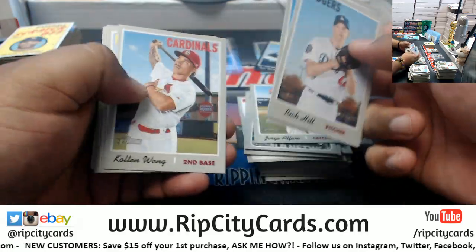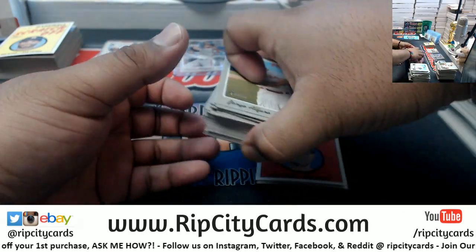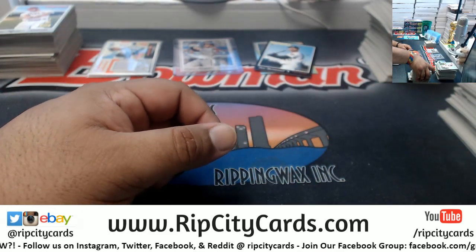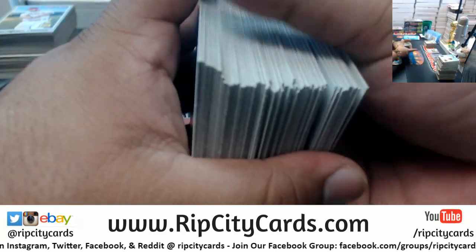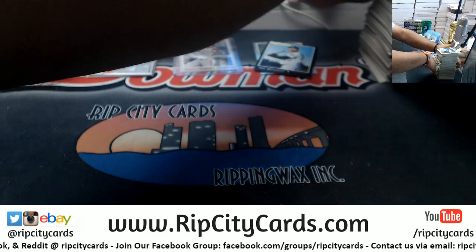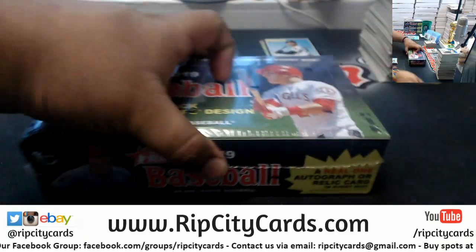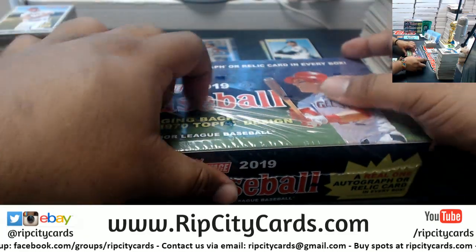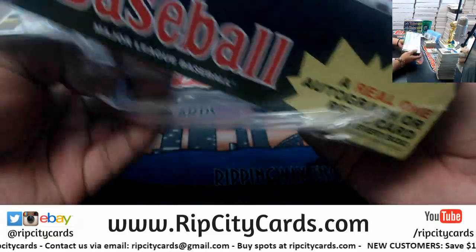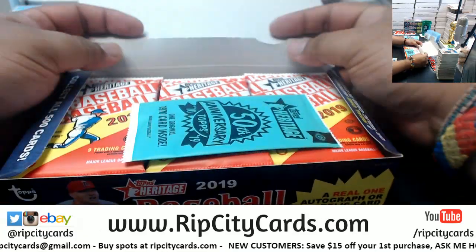For the interest of time I'm going a little quickly, but as you can see I am showing everything. I double-check at the end of the night - I go through every single card and make sure short prints, variations, all that stuff get pulled out and sent. My sorters do the same, so it essentially gets triple-checked. We show every single card on the break so if we miss anything we can always go back and check the video.